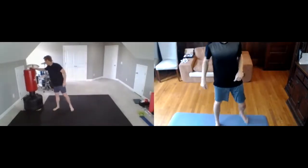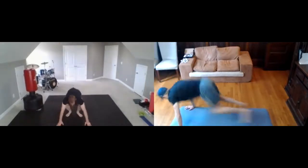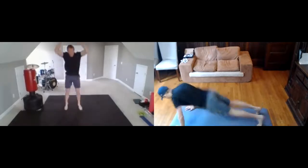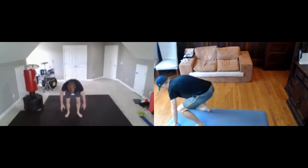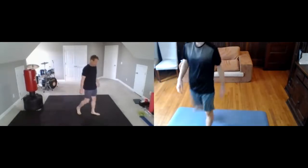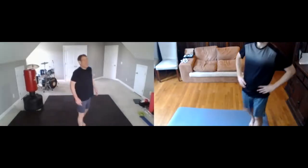All right — burpees, here we go. That's it. 30-second rest. Make sure you don't lay down, just stand up, walk around, take deep breaths in through your nose and out your mouth.